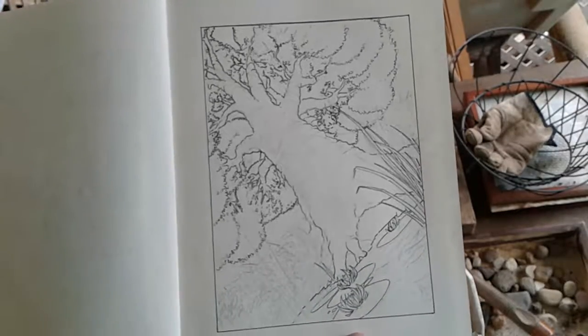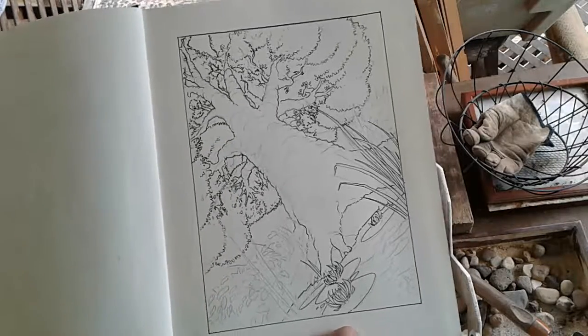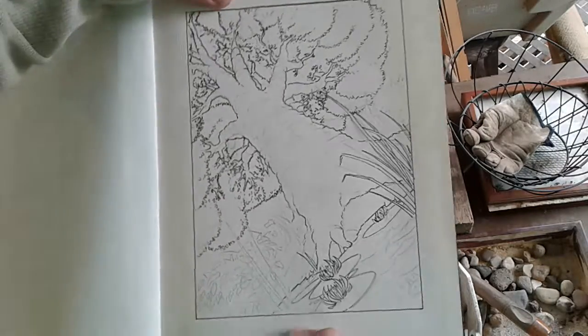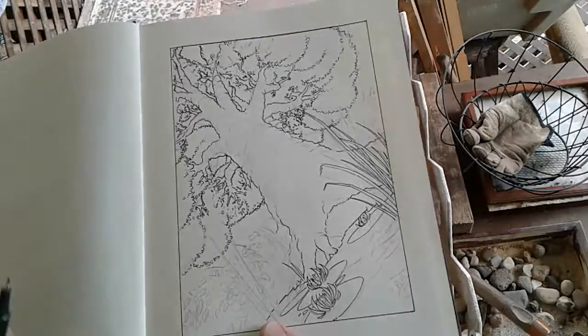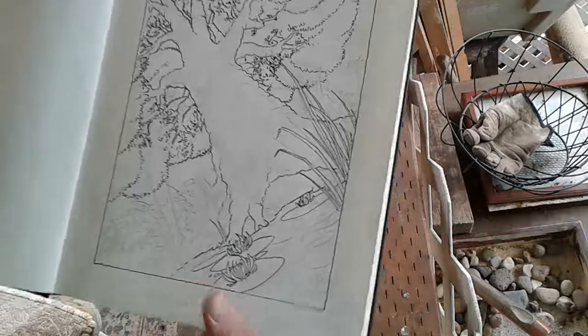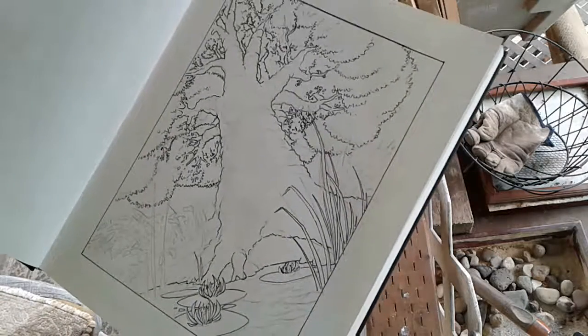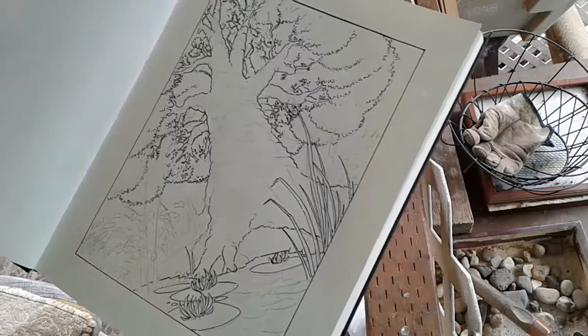All right, so we are now at four minutes 48 seconds and we're going to continue just with a little bit of the inking that we've got left on this illustration. As you can see, this one's all about perspective — so we turn the page like this, we can see we've got a tree yet again next to the water.